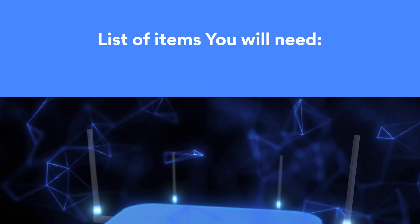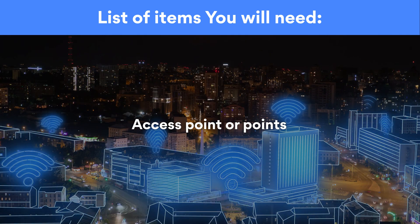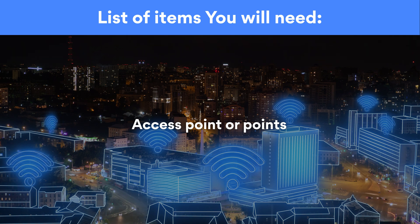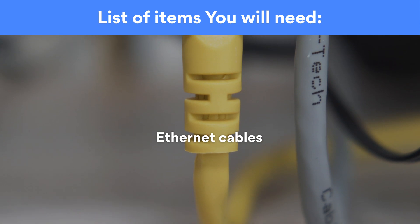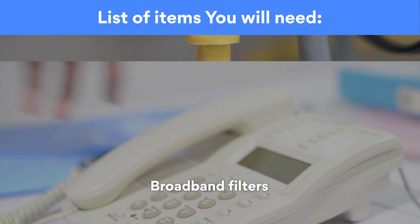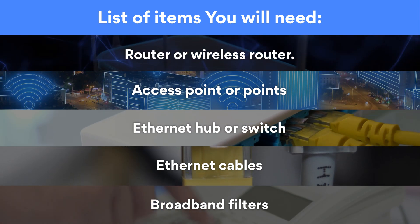When it comes to setting up your network, you need a few items. A router or wireless router — this will be the hub that connects all devices in a single home network. Access point or points — a sub-device that adds another place for other devices to connect to the network. An Ethernet hub or switch — you'll need this to connect Ethernet-enabled devices to the router. Ethernet cables — without these, there'll be no way to wire anything up to the router. Broadband filters — these will filter the DSL signals from your telephone line, so it'll be able to work at the same time as your broadband.